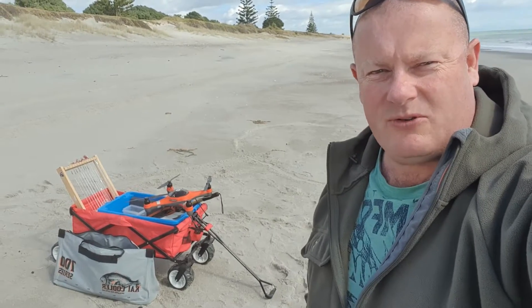Hey guys, Mark here from Kiwi Drone Fishing, just giving you a few little tips to make things easier out there. Nice sunny day down here. Some might wonder what this is — well, it saves you looking for hours watching your rod, because if they bite, you don't have to sit there staring at it every moment.